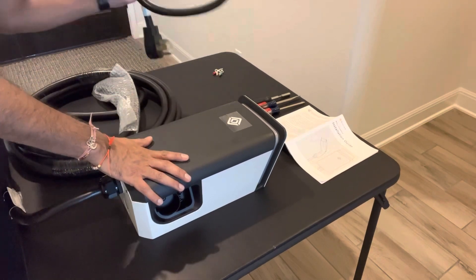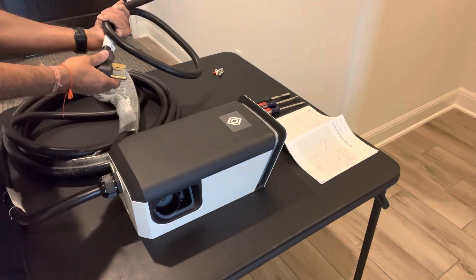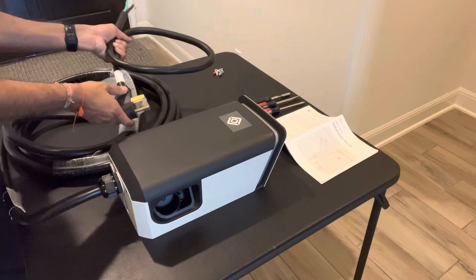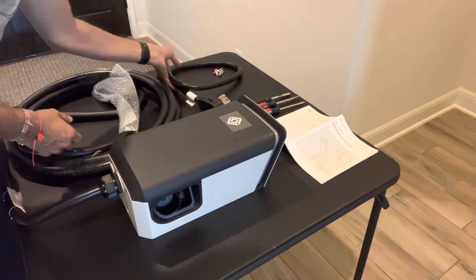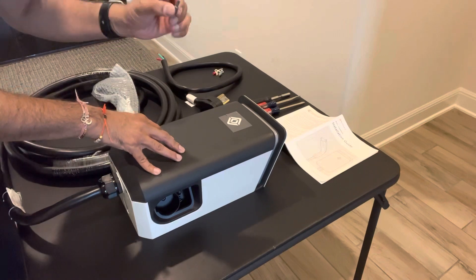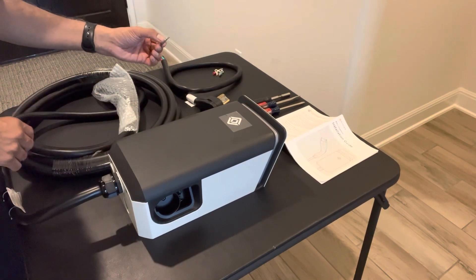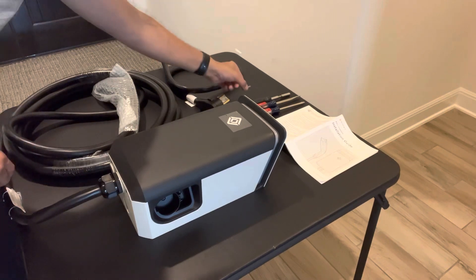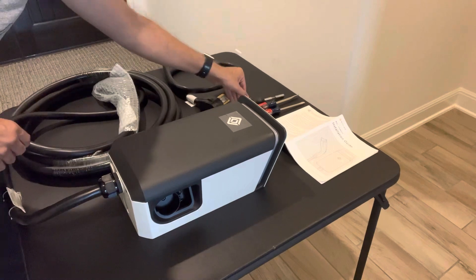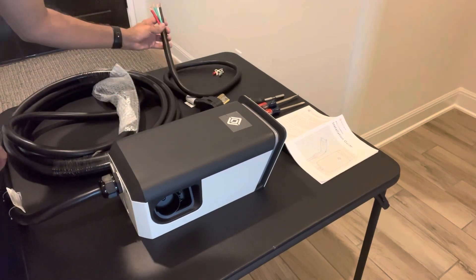We bought this dryer NEMA 14-50 plug from Amazon — I'll put the link in the comments. You'll need your screwdrivers, and the Rivian wall charger comes with a little Torx bit that you'll need to get the cover off. Make sure you look for that when you get the charger. You'll need your own screwdriver that works with that bit, and you'll probably need some flat heads when you get inside to actually connect the wires.